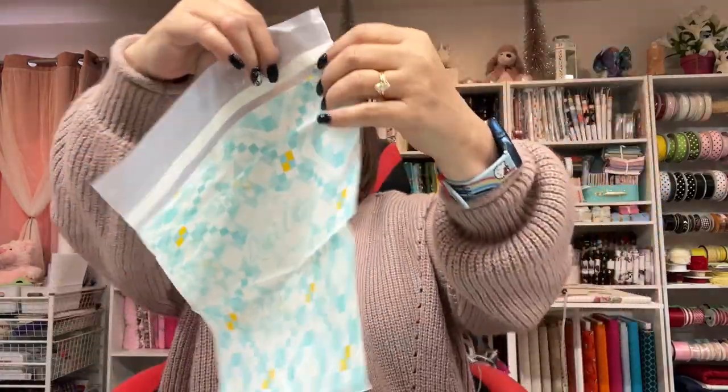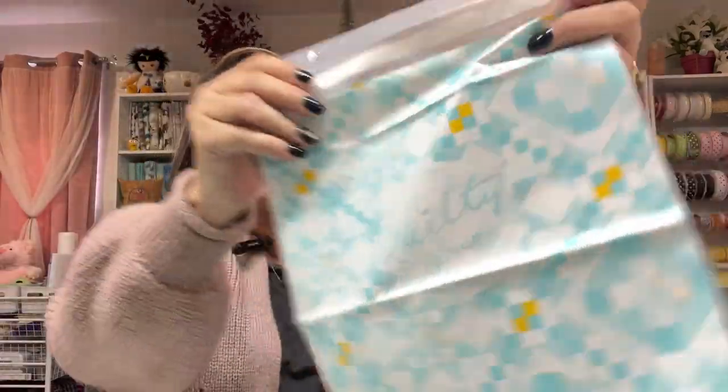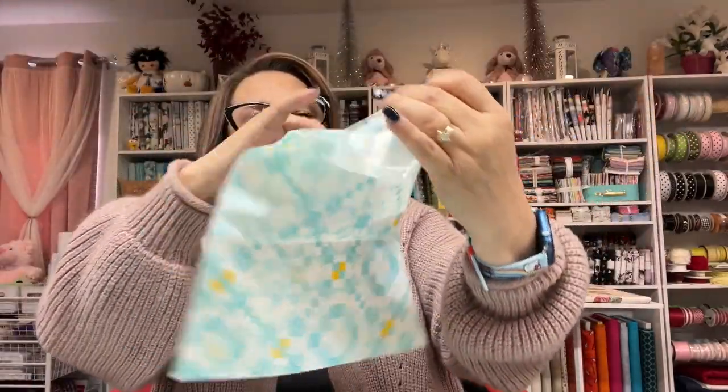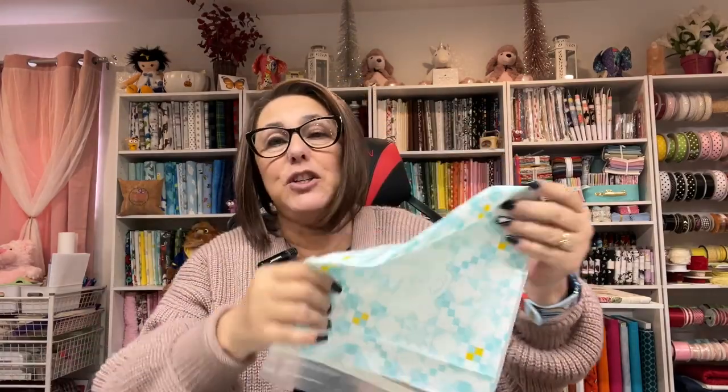Look at that — it even says 'Quilty Scraps' on it! You just open up your little bag and you have your fabric scraps sorted. Do you have any idea how many scraps I have right now? Too many! I actually bought a big bin for my scraps, so these will come in handy, especially for scraps I want to save for a project or put up for sale in my Etsy store.